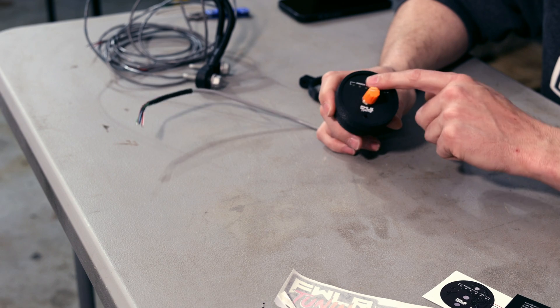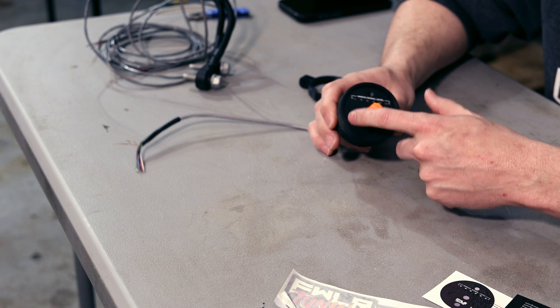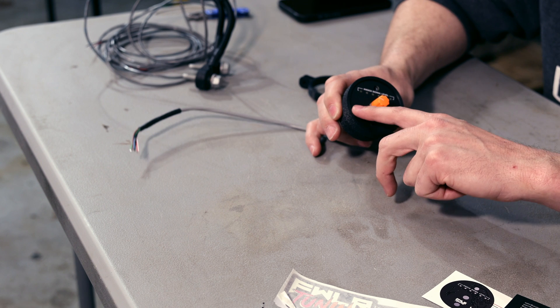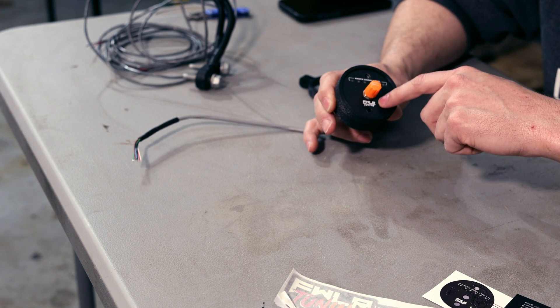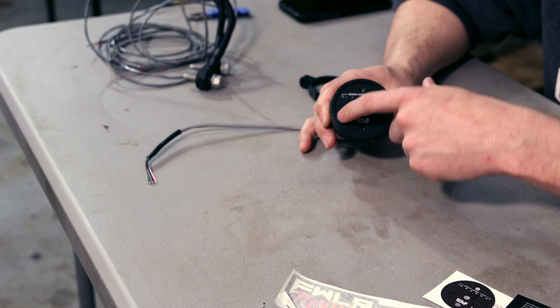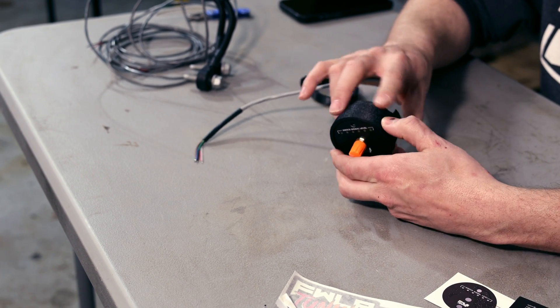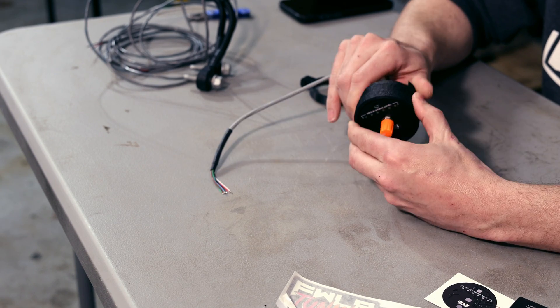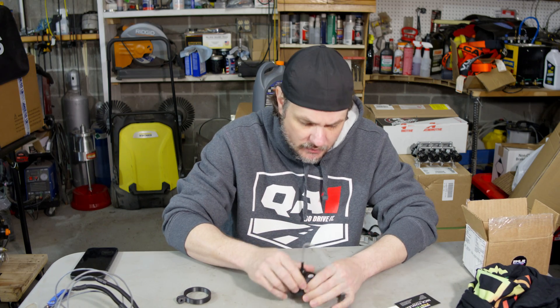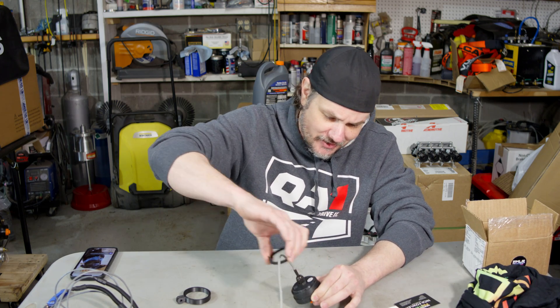The cool thing about it is — I don't know how well you're going to be able to tell — but on the face of it, where we have the knock sensor level, it looks like a printed circuit board design. And then the rest of it is 3D printed. The back has screws and these nice tabs. We're just going to take it apart and find out what's going on here.